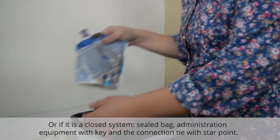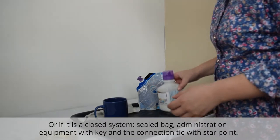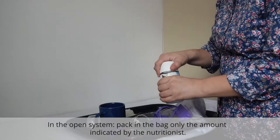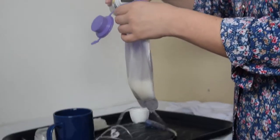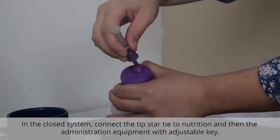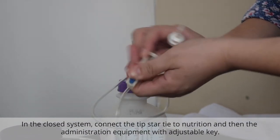Or if it's a closed system, use a sealed bag, administration equipment with key, and the connection tie with the star point demanded from your health entity. In the open system, pack into the bag only the amount indicated by the nutritionist. In the closed system, connect the tip star tie to nutrition and then the administration equipment with adjustable key.